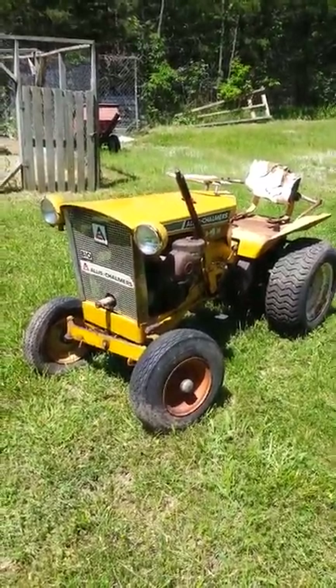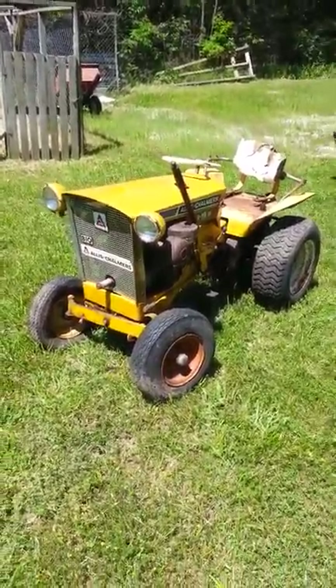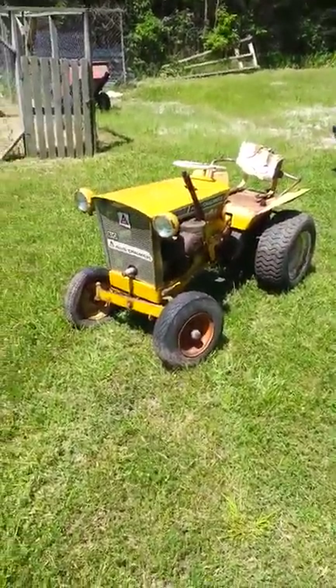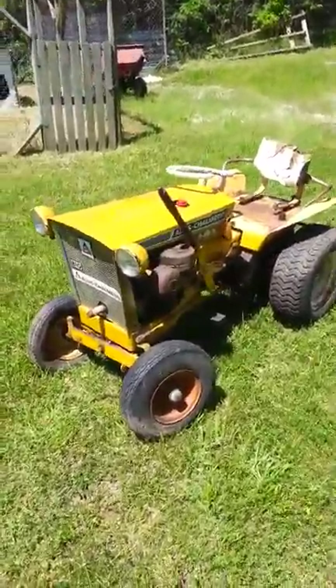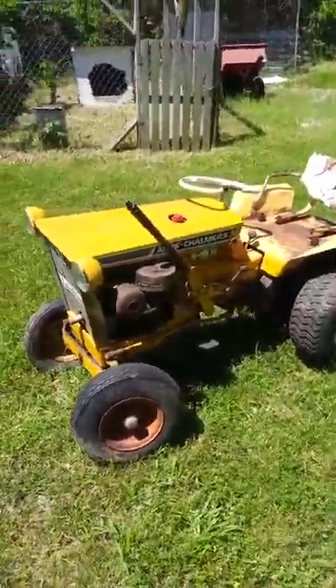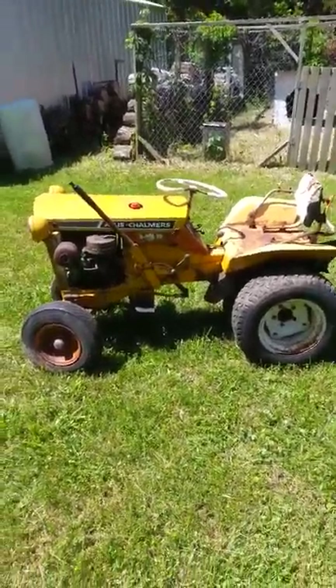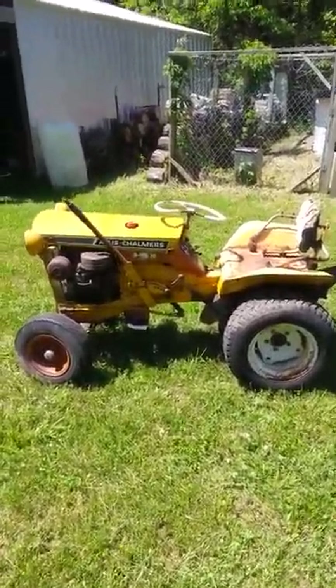Hey, what's up guys? It's the Kraken King. So I've dug out the old Allis Chalmers B10. I'll just give you a quick walk around. I just pulled it out of the shed. It had been sitting behind my grandpa's house for about 30 years under a tarp.